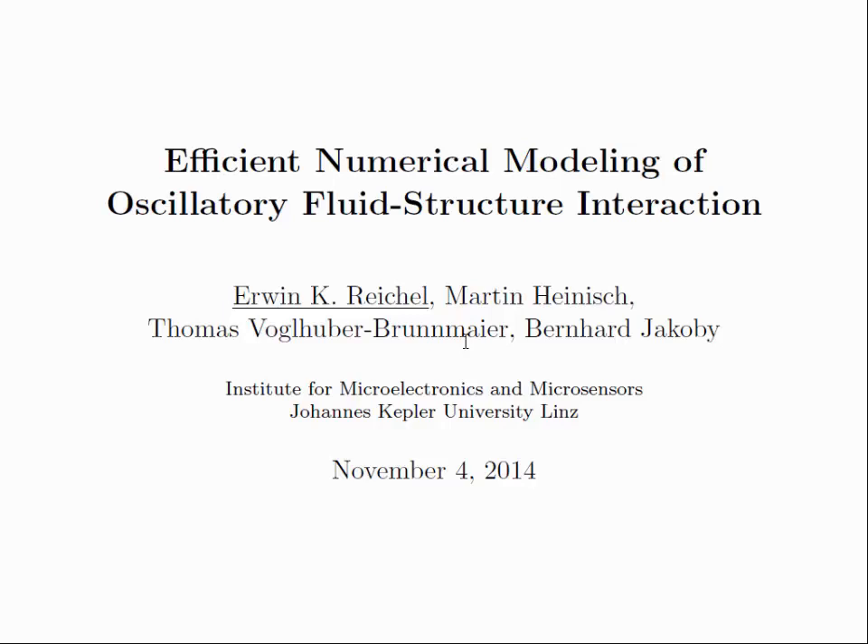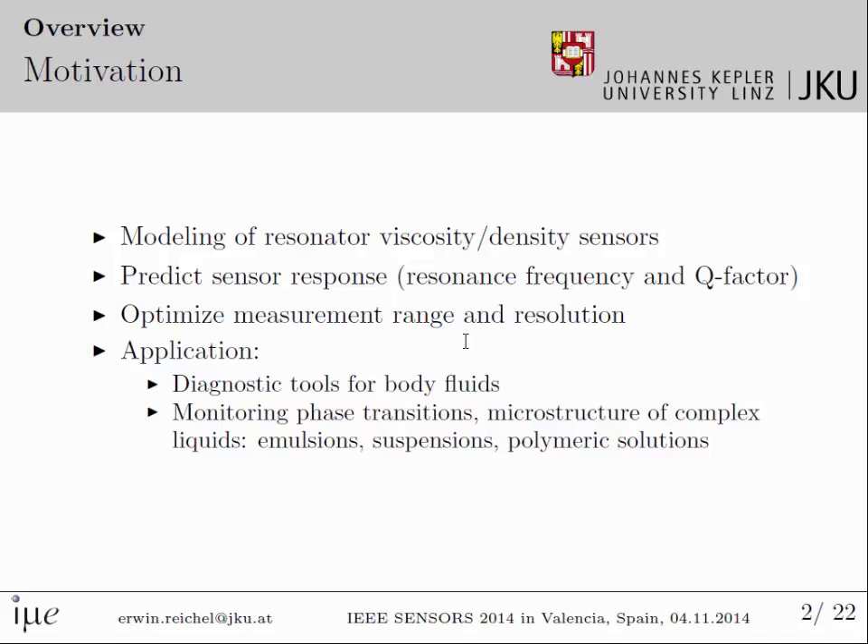Thank you for the introduction. I'd like to start with pointing out the motivation behind this work. The goal is to do a modeling of resonator viscosity and mass density sensors. The model should predict the sensor response in terms of the resonance frequency and quality factor, independent of the quantities to be measured.